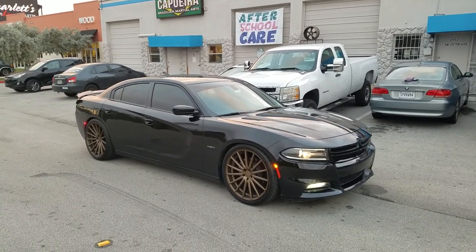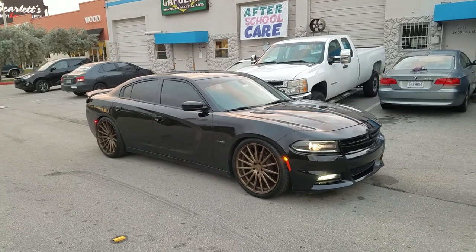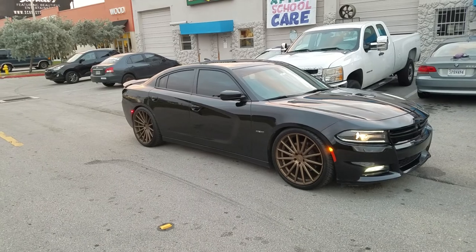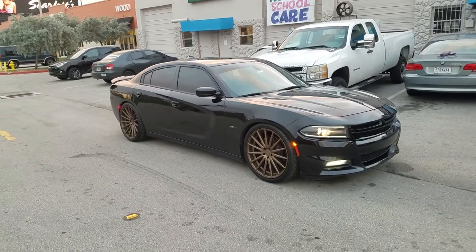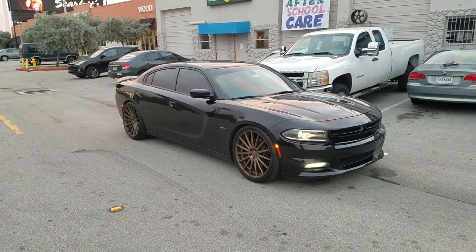This is your boy KB from Dubs and Tires TV at DubsandTires.com — tires, wheels, and more, shipped to your door. Find us online at DubsandTires.com or call us at 877-544-8473. If you're watching this on YouTube, be sure to hit the subscribe button. Follow us on Instagram at DubsandTires and Snapchat at DubsandTires305.